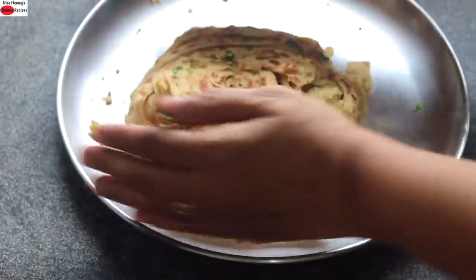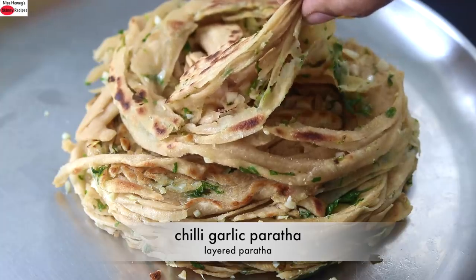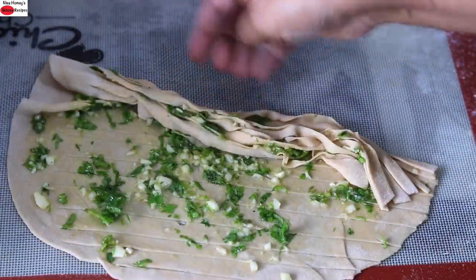Hey guys, I'm Nisha Homi. Today I'm sharing chili garlic paratha made with whole wheat flour. This layered paratha is healthy and easy to make. So let's get started with the recipe.